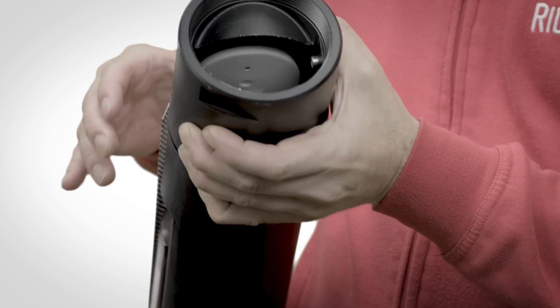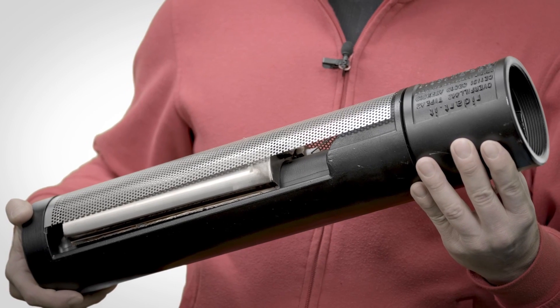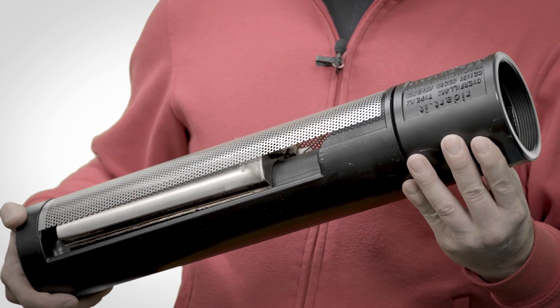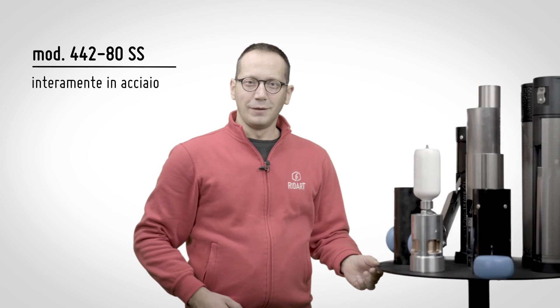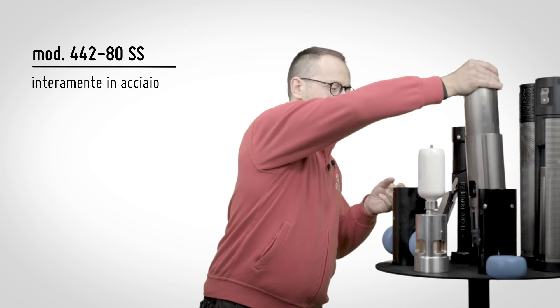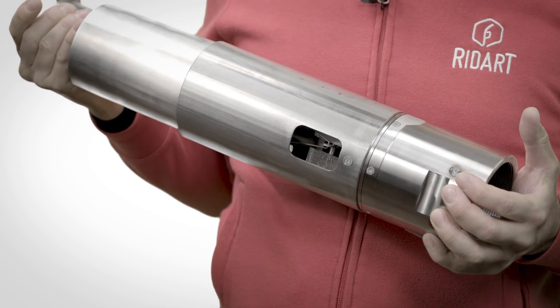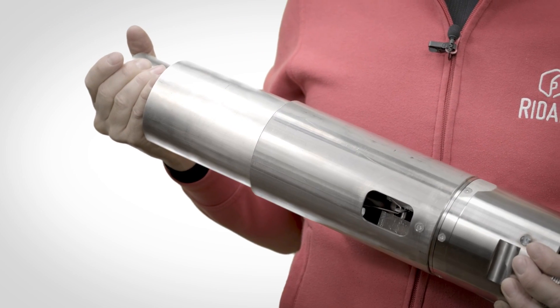It can be used with chemical products like solvents, weak acids and bases, and special fuels. The fully stainless steel version of this overfill prevention valve is model 442SS. It is particularly suitable for chemicals like strong acids and bases, and very aggressive solvents.